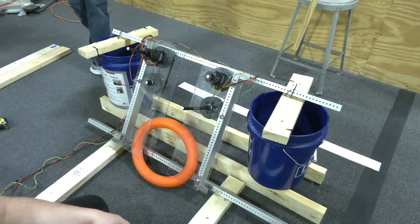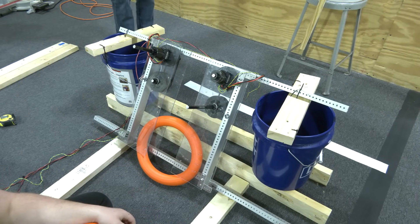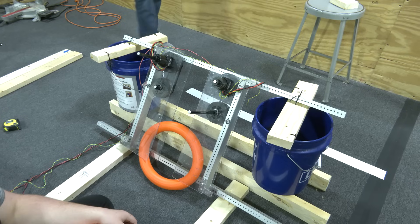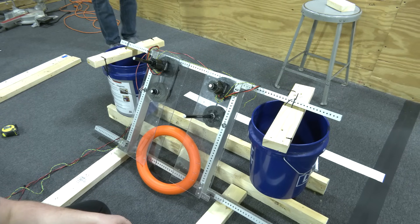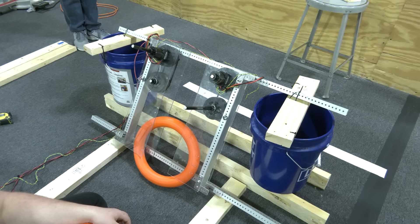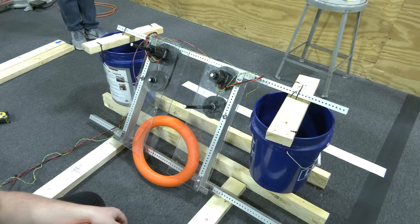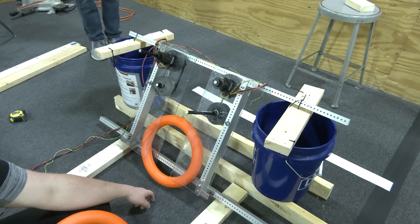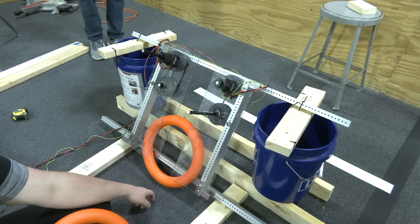Now we'd like to show some shots of the shooter into a mock goal that we have here. Can't guarantee that it's exactly accurate, but generally the angle of the shooter is at 57 or 58 degrees right now. Our shooter is currently at a 57-degree angle — here's a couple shots.